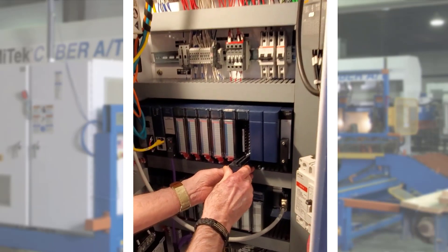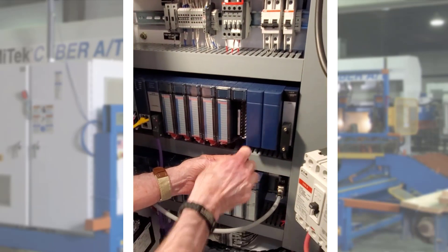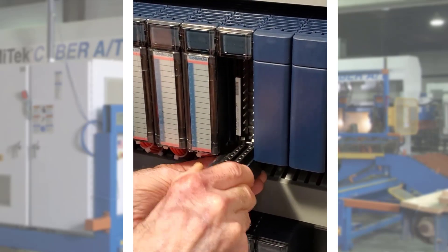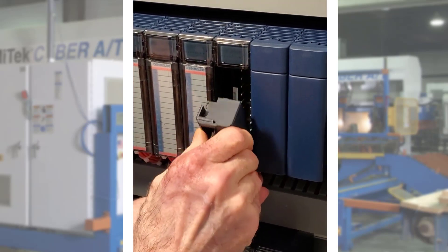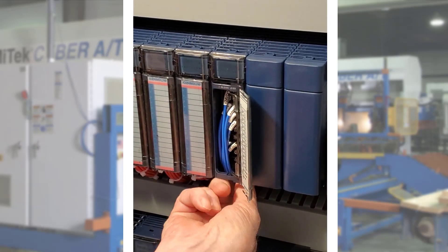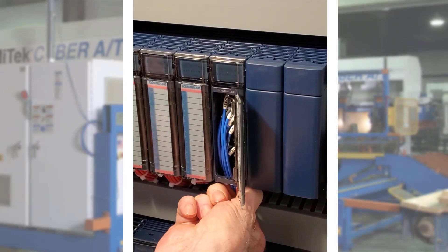Next, connect the wiring harness back to the module. There is a hook here that will connect to the retainer on the module. Start in the down position, hook it to the retainer and push up until it snaps into place and is flush. Inspect the module and wiring harness to ensure it is properly seated.